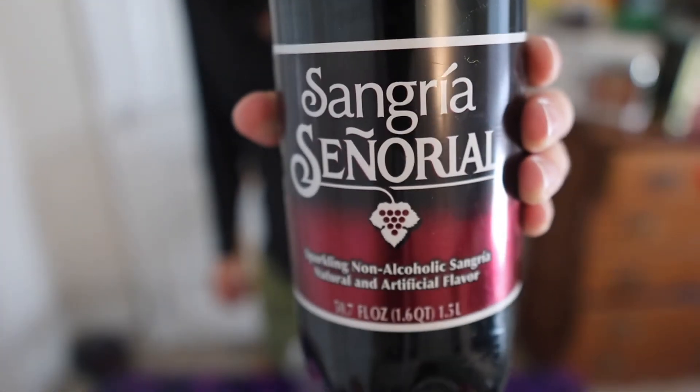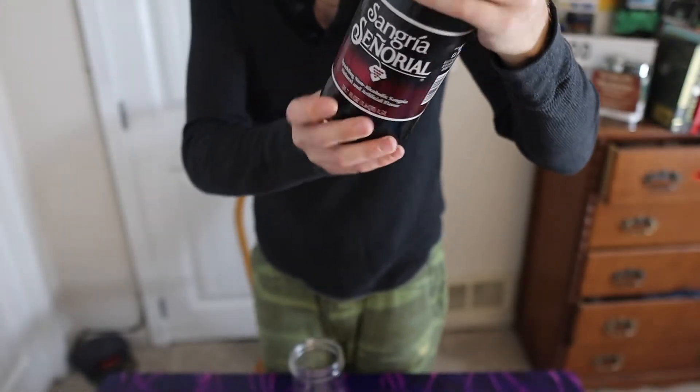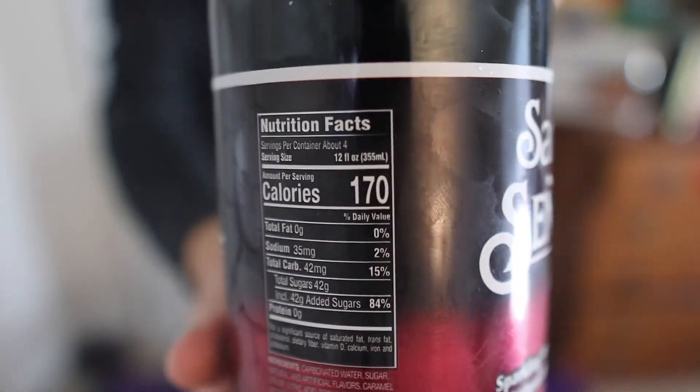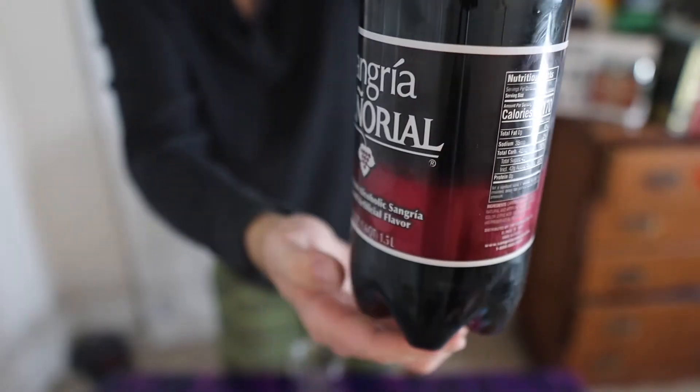It's a non-alcoholic sangria from Mexico — you can see right there, made in Mexico. We got nutrition facts, and I'll do a little walk around for you guys.